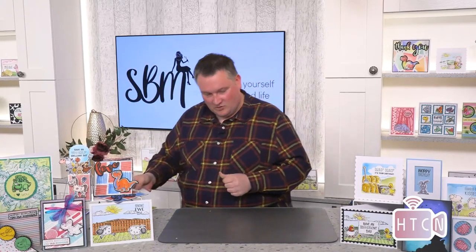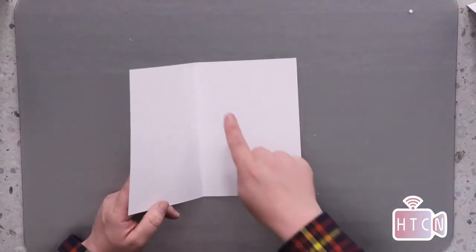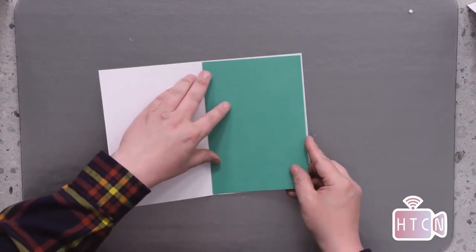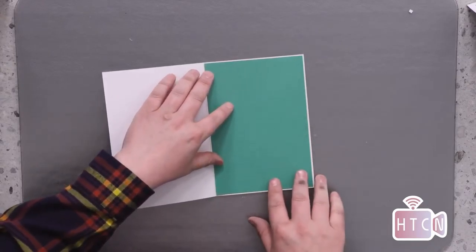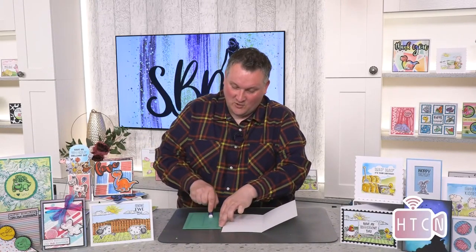I'm just going to take my card blank - I can see green paint everywhere, let me just clean that up. I've got my card blank and the first thing I'm going to do is map the inside. I've brought some green card that I've already pre-cut so it's going to fit within that panel. Let's get that into place. Can you imagine life without tape runners? Makes it all easier. I'm going to put that into place.